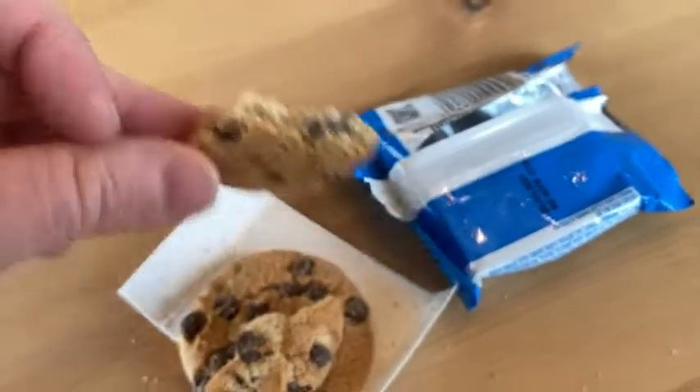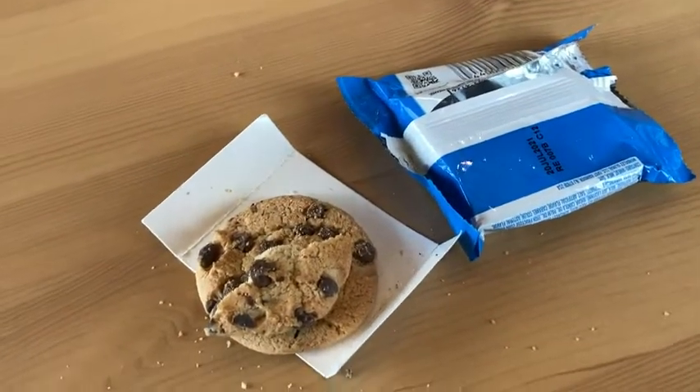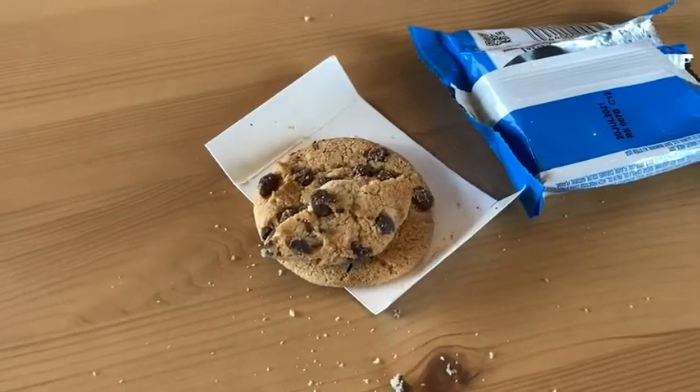Look at all those chocolate chips. Let me take another bite. So good. Totally recommend it. Take care.